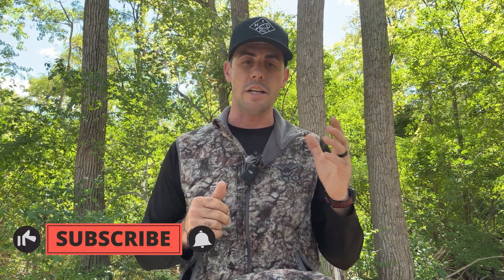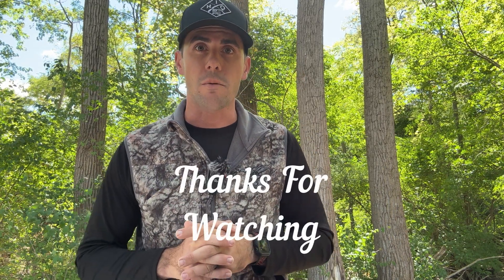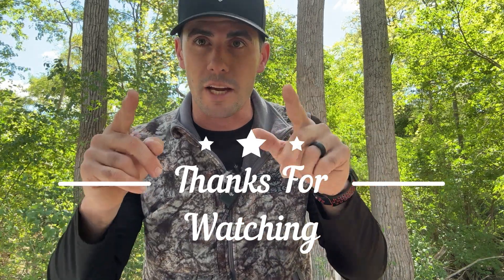Thank you for watching! Head over to our YouTube channel and make sure you subscribe, and follow us on Instagram and all the other platforms. Thank you so much for your support — we'll talk to you later. Go check out my top three picks of Osseo gear at osseo.com!